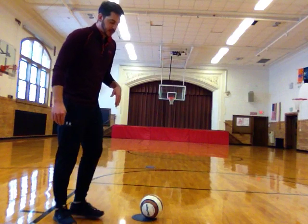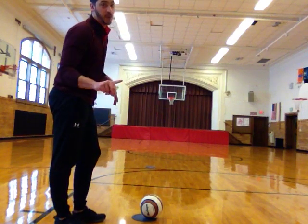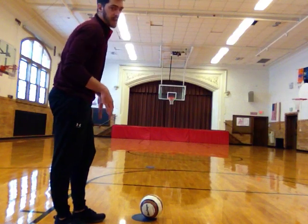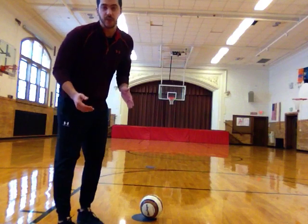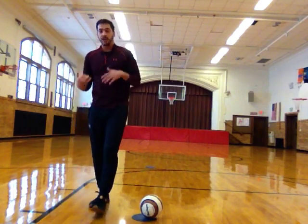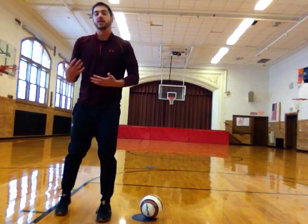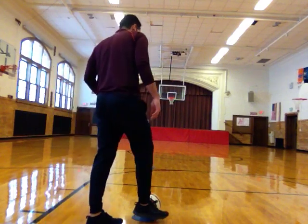If I were getting ready to start this activity I would have a timer set for one or two minutes, then say 'on your mark, get set, go' and start dribbling. Remember when you're dribbling you're tapping the ball with the inside or outside parts of your feet, keeping it close to your body. You can go fast but make sure that ball stays close to your feet and close to your body.